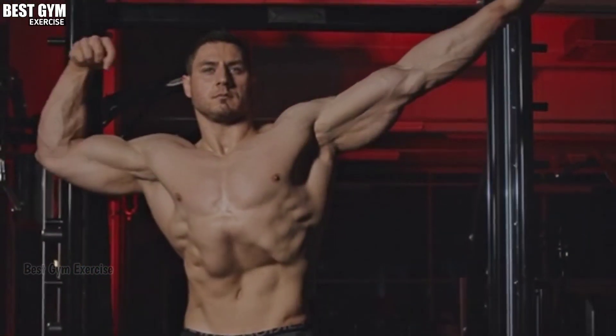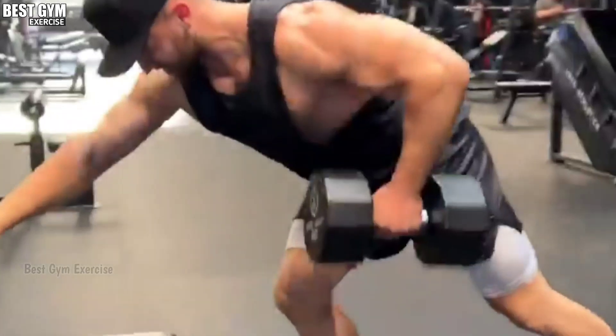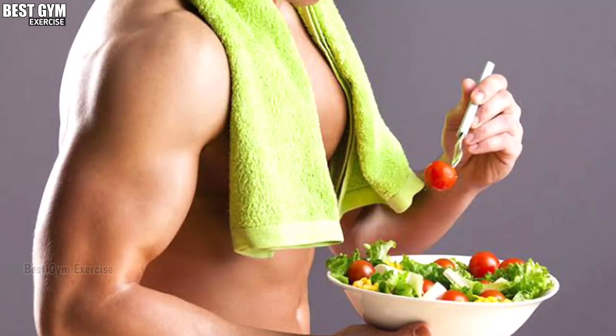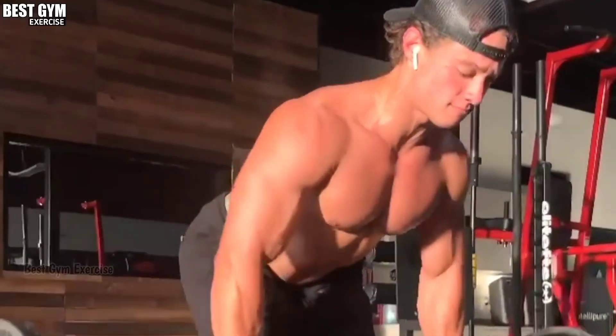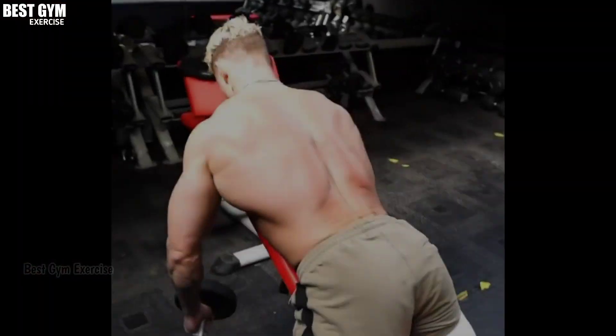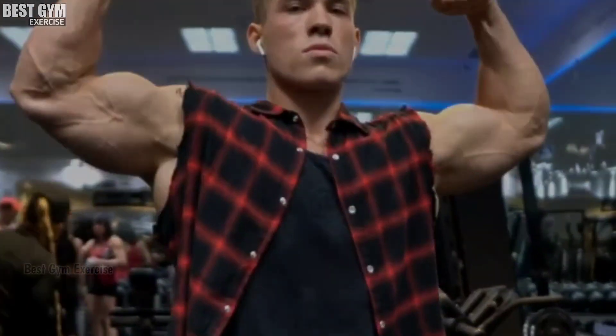This is a very good workout routine for back and bicep. Along with this routine, you also have to follow a good diet so that you get good results. You must follow this workout routine for 10 to 12 weeks. If you like this video, then like and share it and subscribe to the channel for new videos like this. See you friends in the next video. Bye bye.